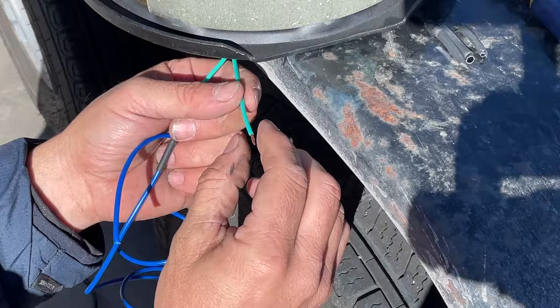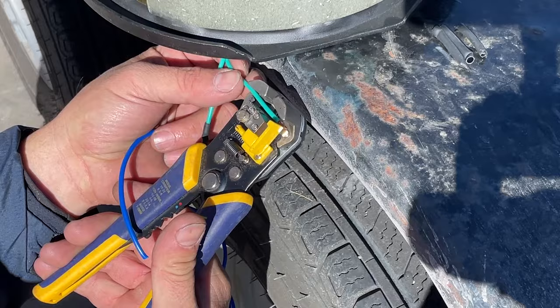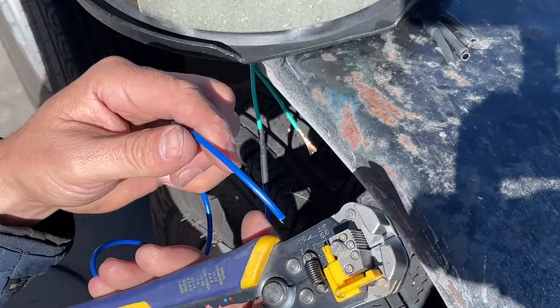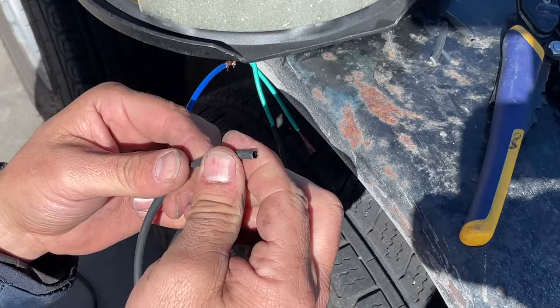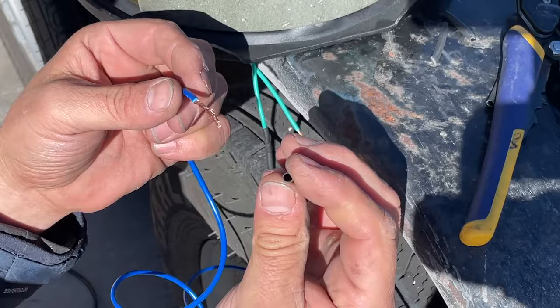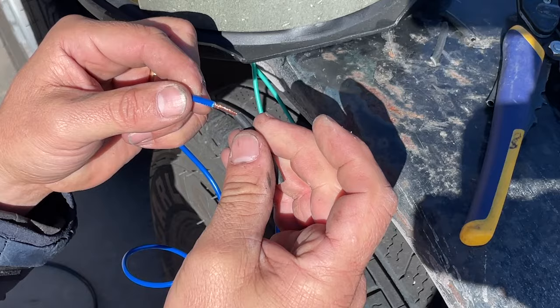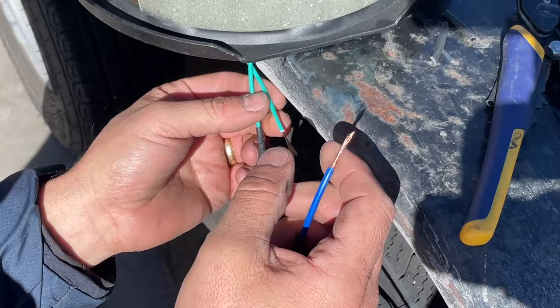Just in case you're interested, here's how I do wiring — everyone's got their own techniques. If you go to my Amazon store I have all the wiring tools I use listed there. These are some Vice-Grip strippers that do a really good job on any gauge and strip wires quickly. I'm using a 3-to-1 heat shrink, which means it shrinks down to a third of its diameter — it does a really nice job of totally grabbing the wires. It also has an adhesive on the inside that activates when heated and glues itself in place.